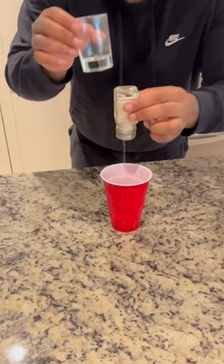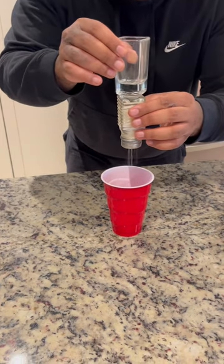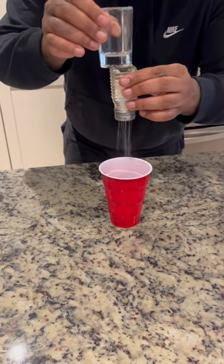So we got our salt here. And as you can see, it's coming out, but not that much easier. And if we just do that, it actually works.